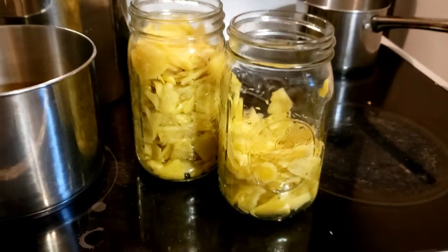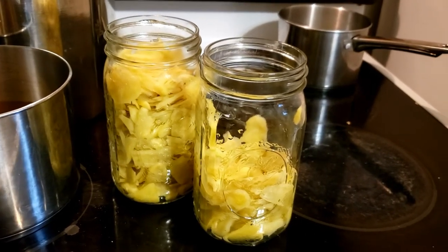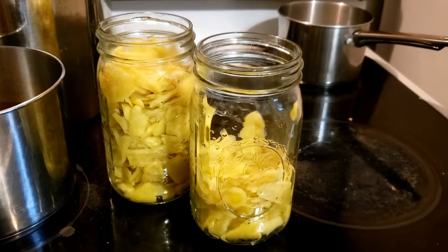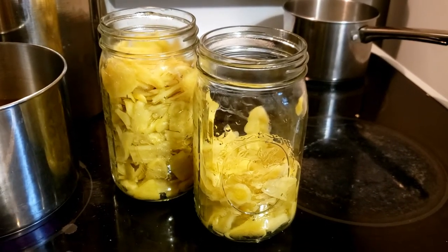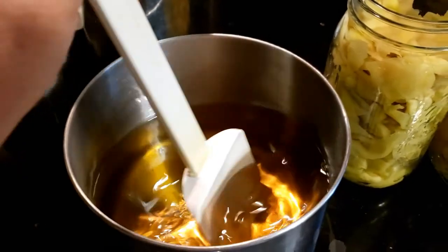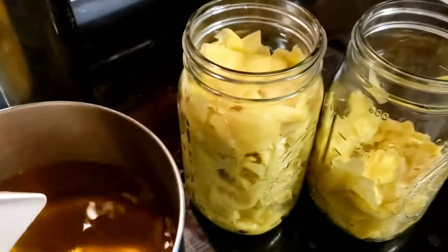I've got all the ginger in the jars — it comes to a quart and a third. If you saw the previous video where I was peeling the ginger, had I not saved those shoots to replant, I would have had two full quarts. Let me see how the brine is doing and stir it some more.